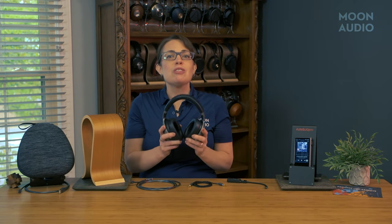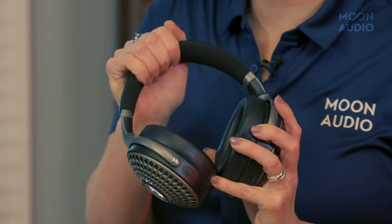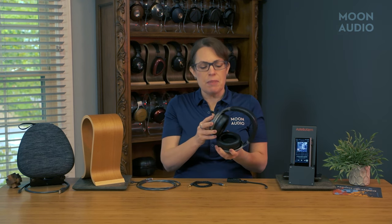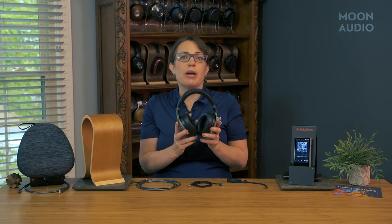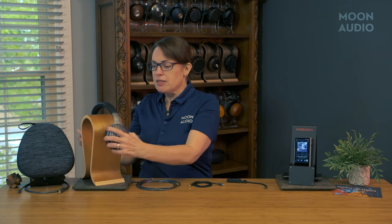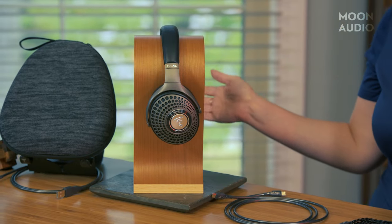While the Bathurst is relatively comfortable, I do feel that the underside of the headband could use a bit more cushioning. The headphone has a pretty snug clamp and it's on the smaller side. It weighs 350 grams or just over 12 ounces. For comparison, the Focal Stellia weighs 15 ounces, while the Focal Utopia headphone is just over a pound.